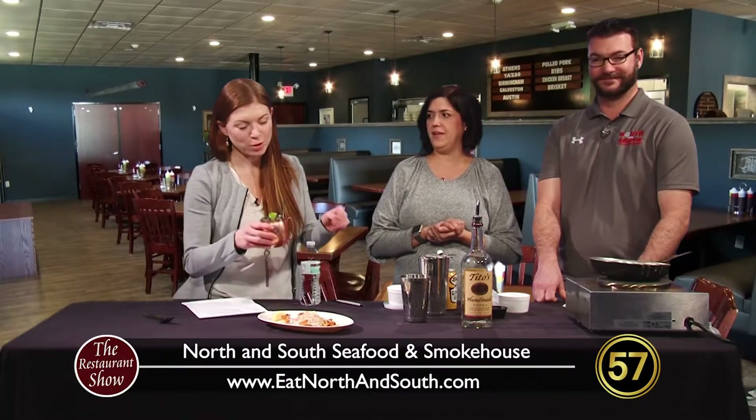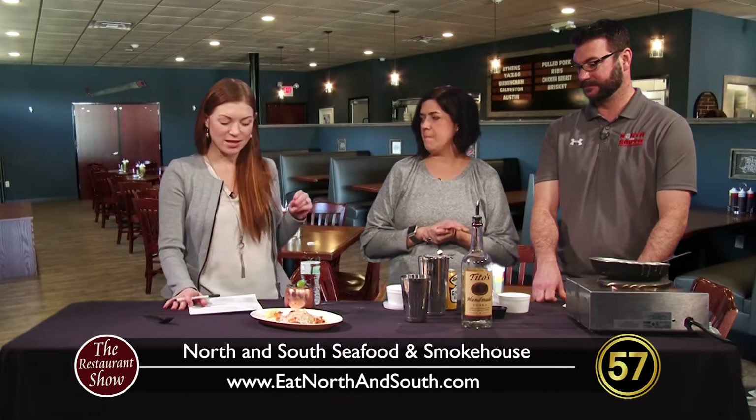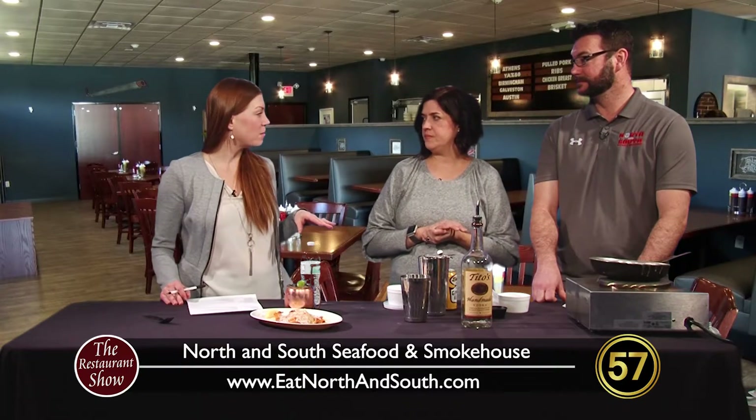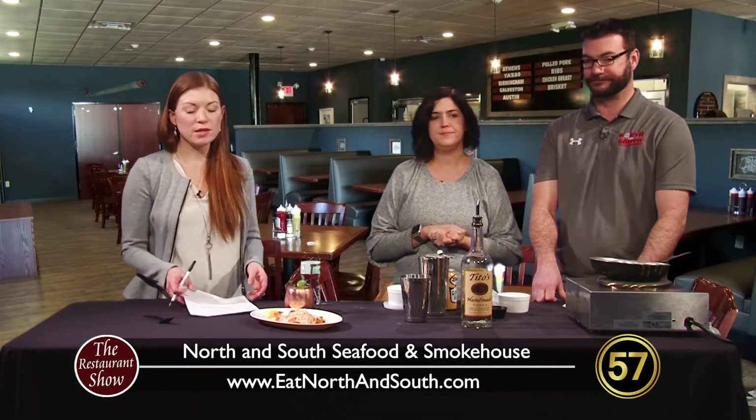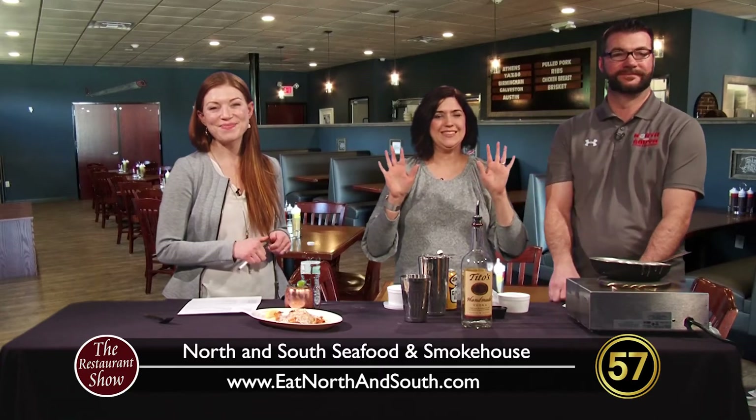Sometimes you have your staples and that's great, and you like to know you can get those classic items. But it's fun to have some elements that are changing and see what people respond to. I definitely recommend the Main Street Mule, which will now be at both locations. This looks awesome — you guys always make such great dishes with a lot of scratch making and making to order. That's what I really like about you guys. North and South Seafood is in De Forest and on Mineral Point in Madison. We'll see you next time here on The Restaurant Show.